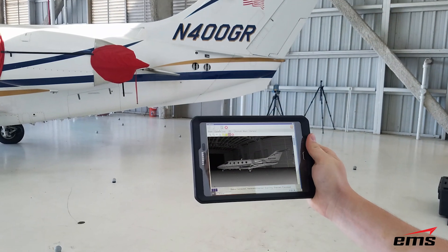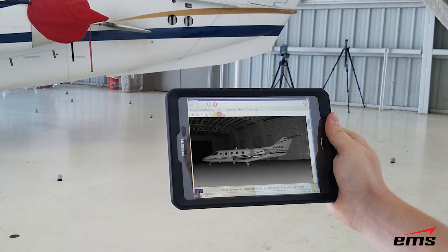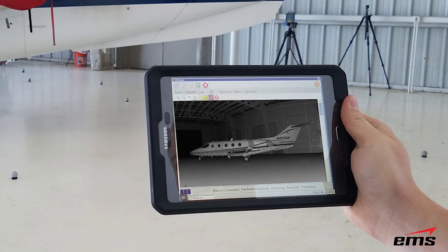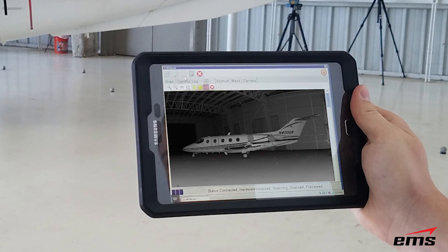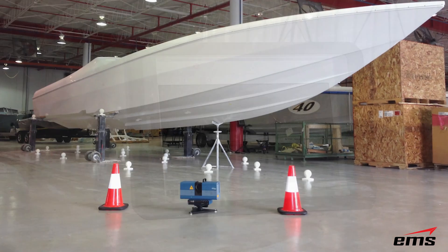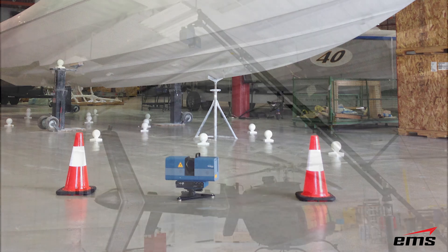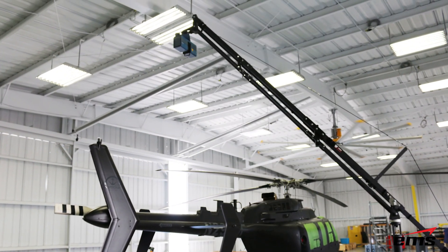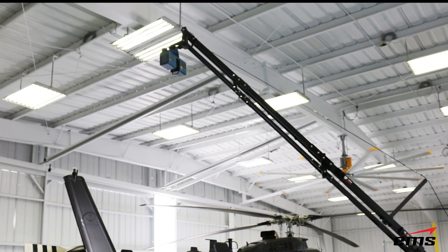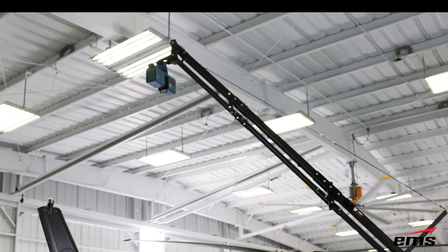The system uses Wi-Fi to communicate with a phone or a tablet, so you can remotely tell it to scan. You can do a preview, window in on an area, and scan just that area — along with many other functions right from the tablet. For setup, you can put it on a tripod, set it on the ground, use a jib arm system, or a magnetic mount. There are many ways to orient the Surphazer, and it's very easy to get started.